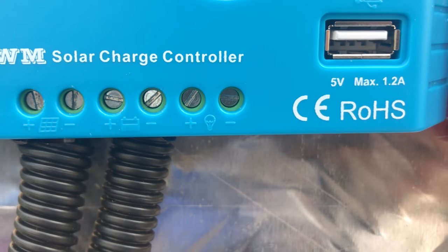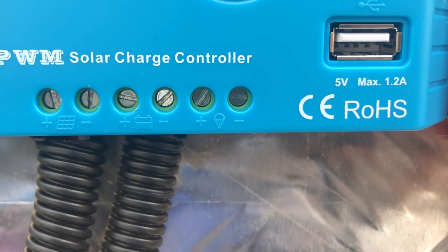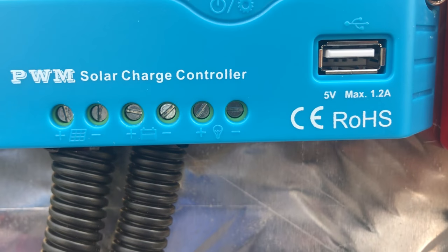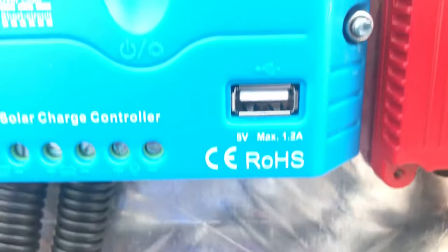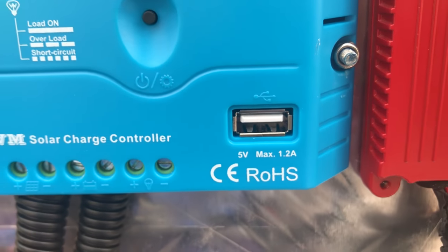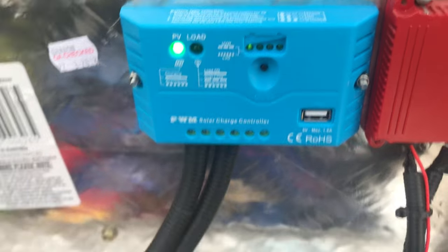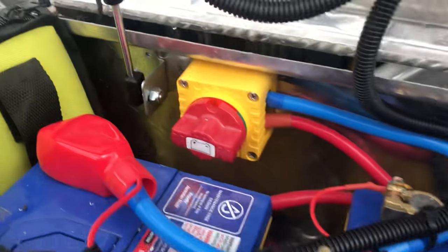This one here on this side is if you're running a constant accessory — like a light or anything that you want to have constantly running. There's also a USB charger on this system. You can get ones that don't have that, but on mine I also have an isolator.